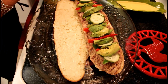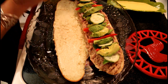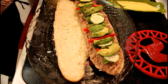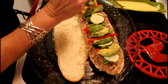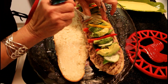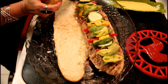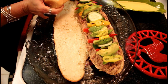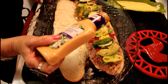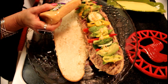And now continue putting in the delicious banana pepper. This is a delicious recipe. And now with the delicious dressing.